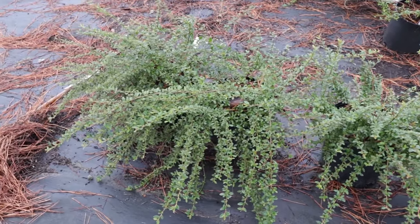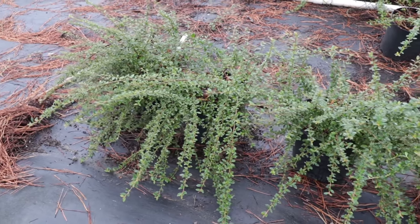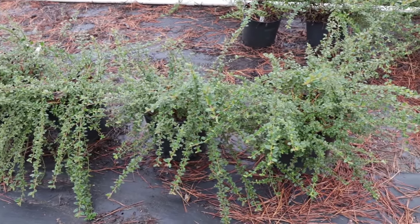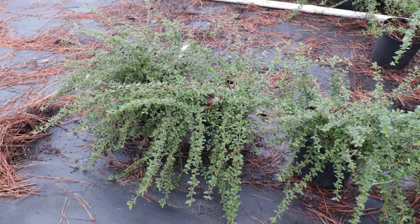Anyway, I just wanted to show you these because I have not covered cotoneaster on my channel at all. This is a great fast-growing option for many of you to cover a slope or a bank and use for erosion control. They also look great in containers. Thank you very much for watching — don't forget to subscribe to my YouTube channel for upcoming content.